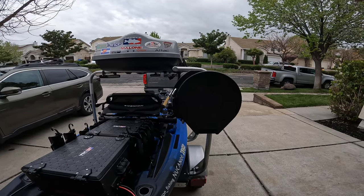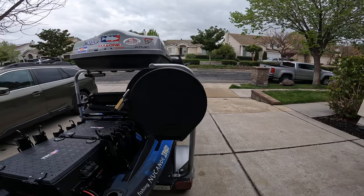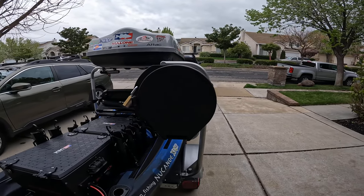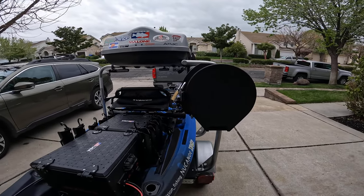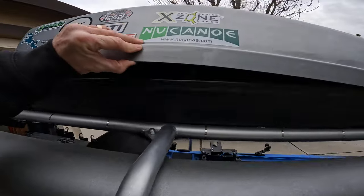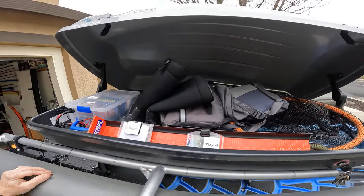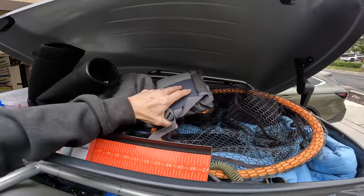Got an 8-inch rod tube set up — buddy Kyle built that, so I picked that up from him when I got the trailer. It holds two spinning rods and I can get six baitcasters in it, no problem. You can fit up to an eight-foot rod in there, so it's pretty nice.